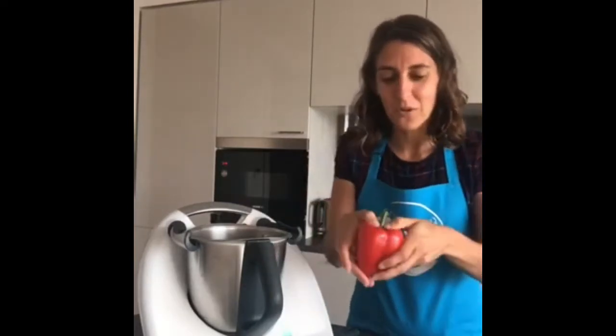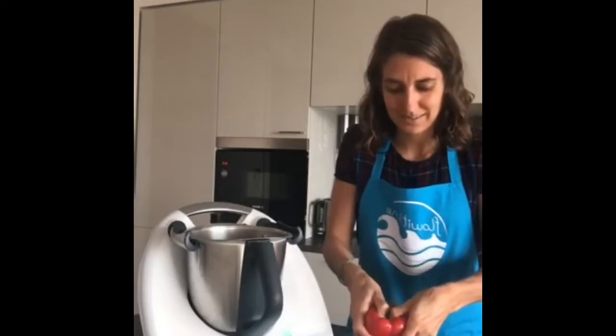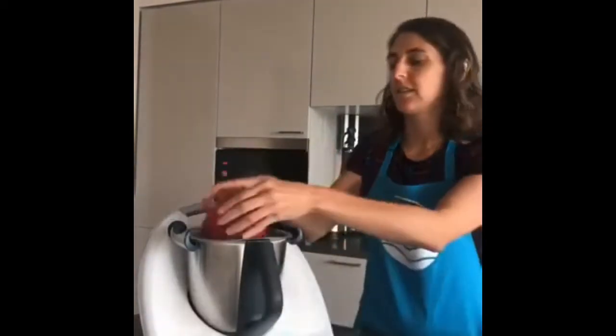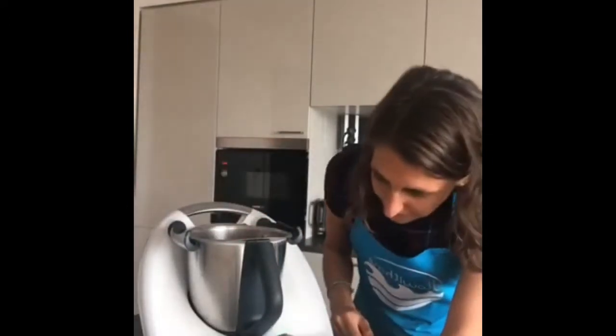Next I have the broccoli florets in and I'm going to add a full red pepper. Instead of chopping it, I push it in and that's it — my pepper is deseeded! Bring it in and it comes all the way through. All you have to do is wash the pepper, cut it in half with your hands, no seeding needed — all in.